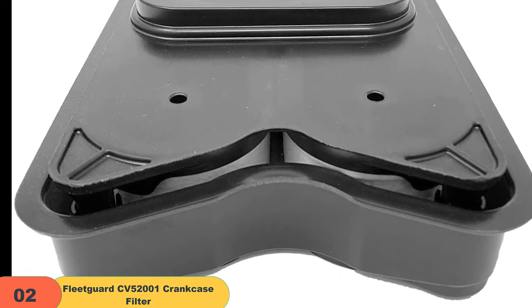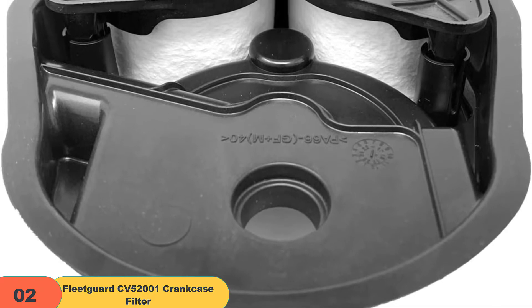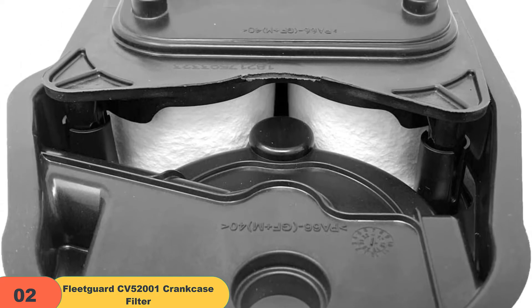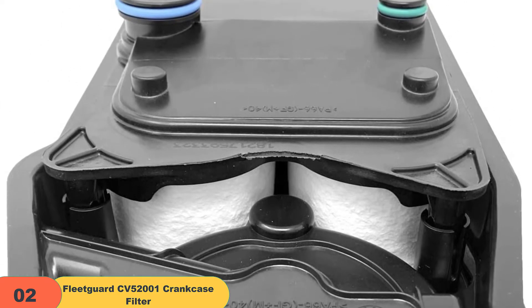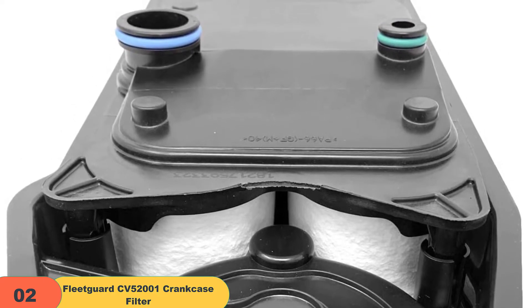This design helps protect the engine from harmful emissions and contaminants, as well as prevent any oil leaks. The CV52001 Crankcase Filter comes ready to install and is easy to remove and replace. To maintain optimal operation, simply follow the owner's manual instructions for changing out the filter.